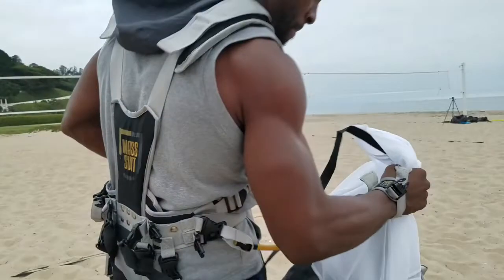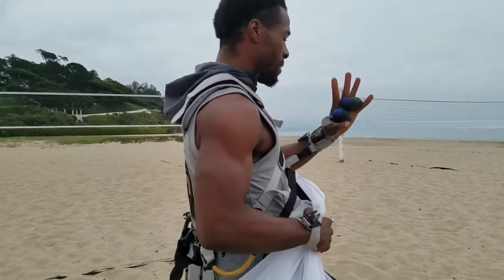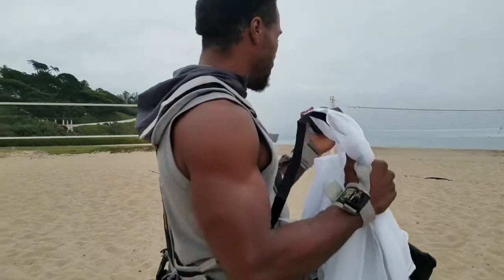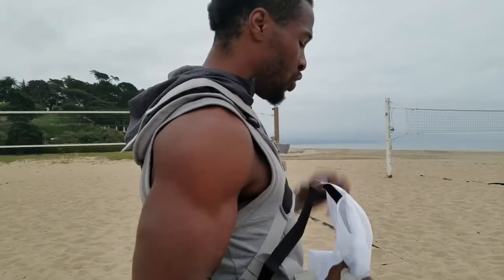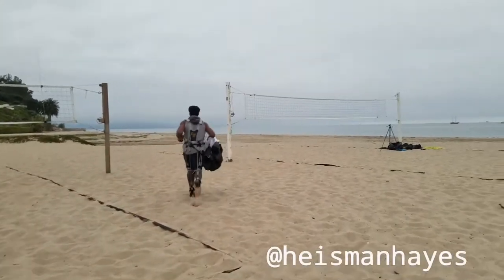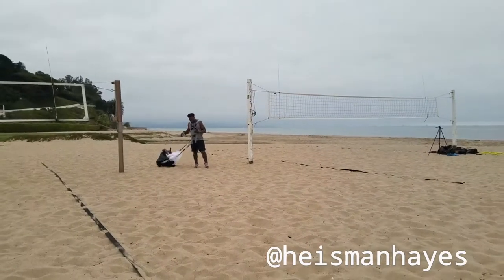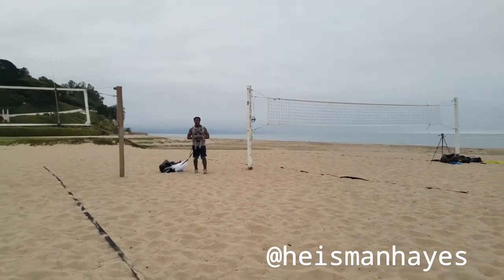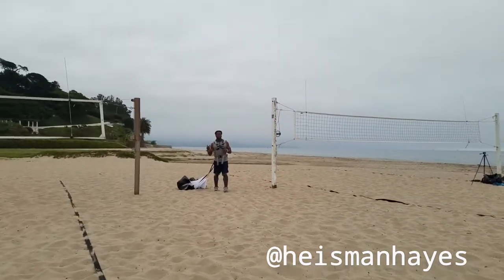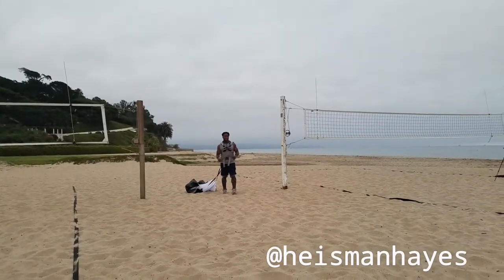Looking forward to running with this. So I've got all my resistance added on. I even got my egg weights with me, getting ready to run with these — adding some extra resistance. Working on grip strength, punching through. Let's get it going. This is going to help me working on acceleration and also top end speed. See if I can sustain.